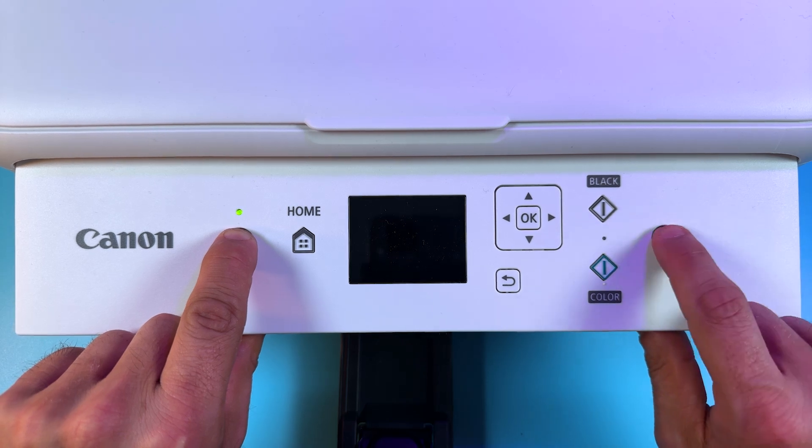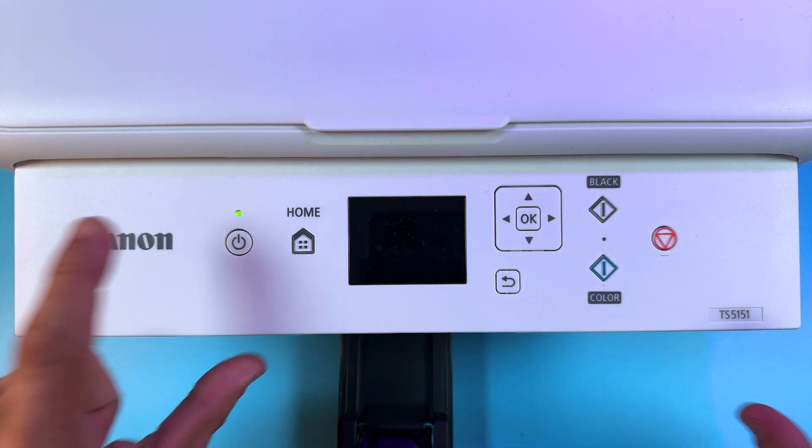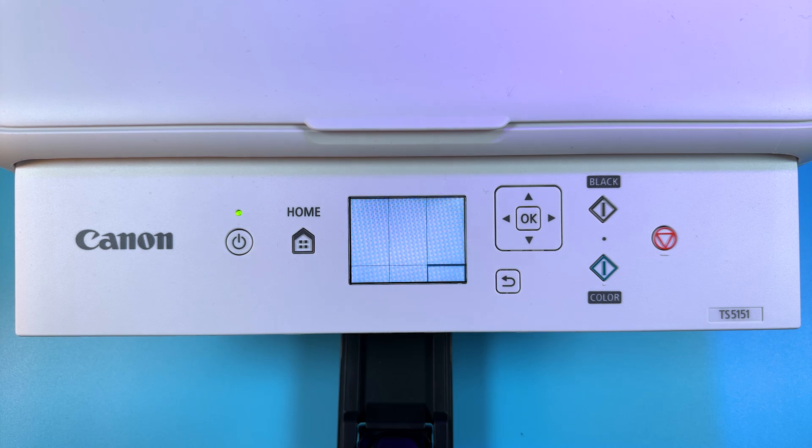One, two, three, four. Now release the power button and your printer will be reset.